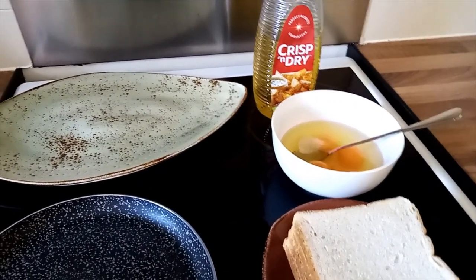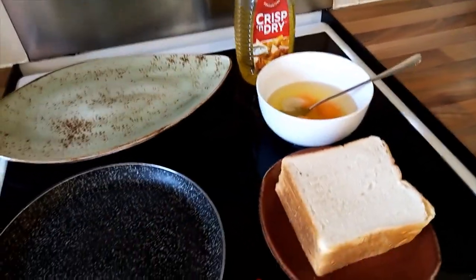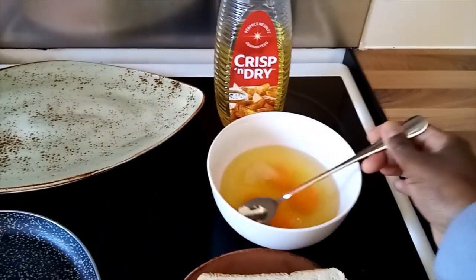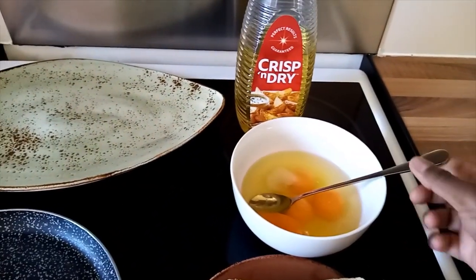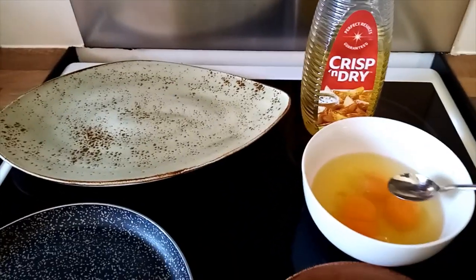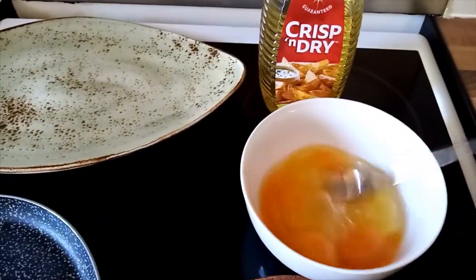I love using this ice cream spoon because it's long enough and easier for me to mix — it's multi-purpose when I'm making French toast. And I'll mix my eggs totally.